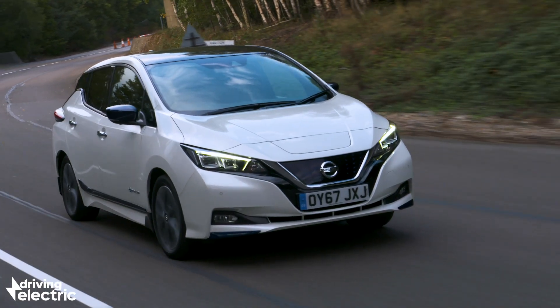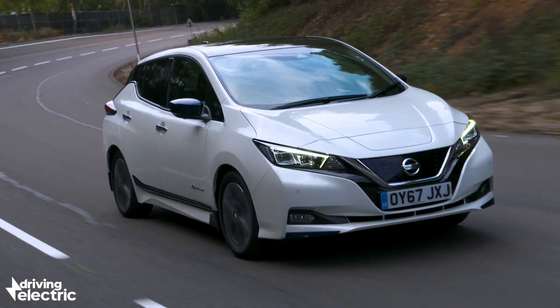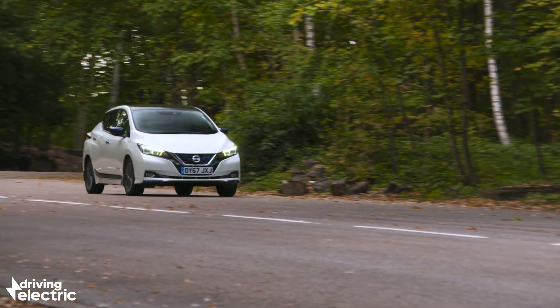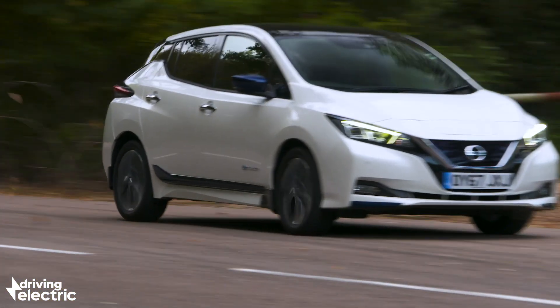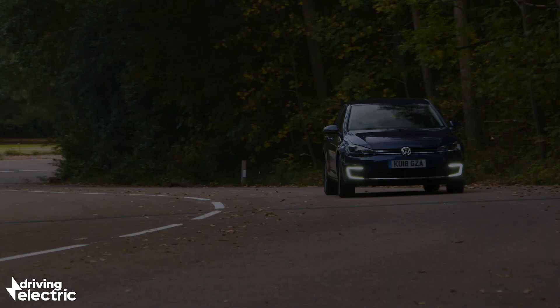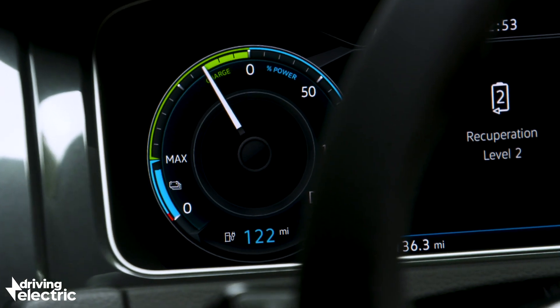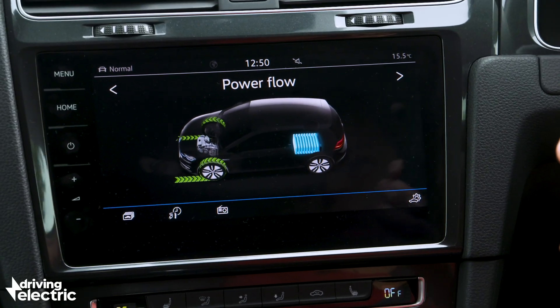Of course, it makes sense to capitalise on this free energy by increasing the friction in order to create as much energy as possible to top up the battery. The only problem is that this can make the car feel a bit unnatural to drive, as it brakes quite aggressively as soon as you lift off the throttle. What a lot of manufacturers have done is to install phased regenerative braking so that you can choose how aggressive you want the braking force to be.